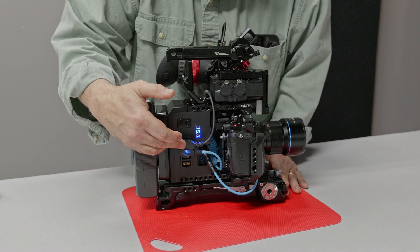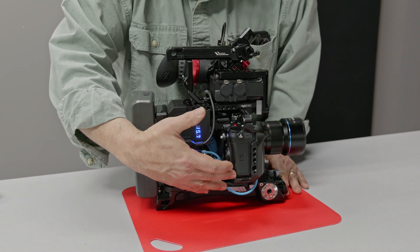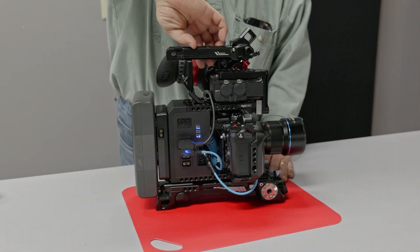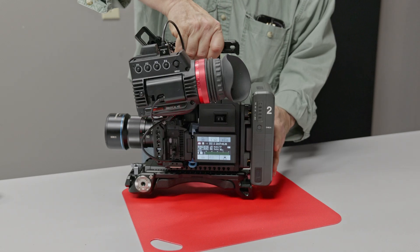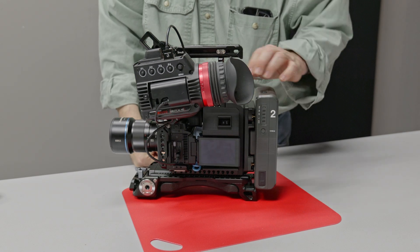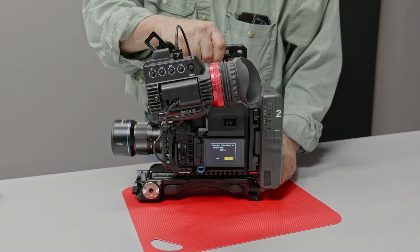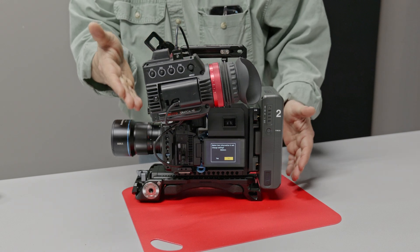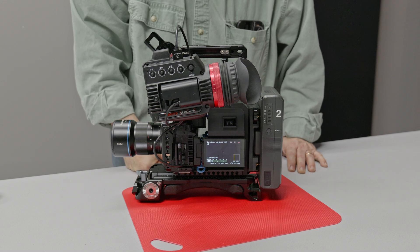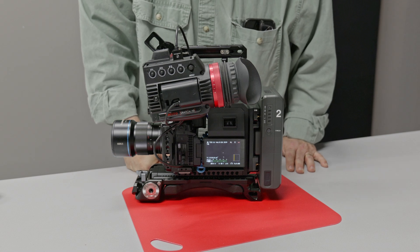You have power coming out for the viewfinder and then power going into a dummy battery made by Condor Blue that fits into the GH7. The great thing about powering it this way is that everything is on one switch, so you can flip it on and off and be ready to go at a moment's notice without worrying about leaving things on. I'm going to show you how I put this rig together and the modifications I had to make on the Rigid Pro system.